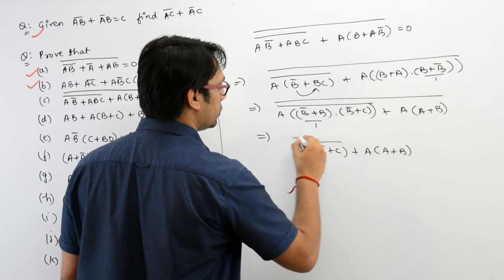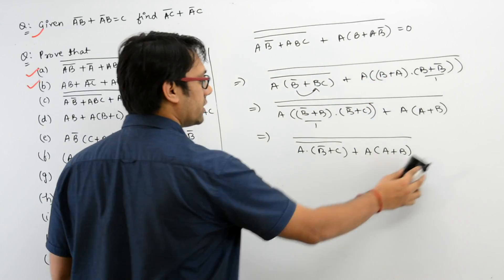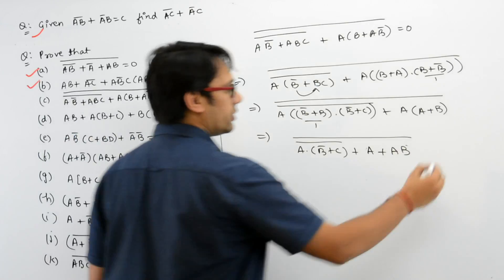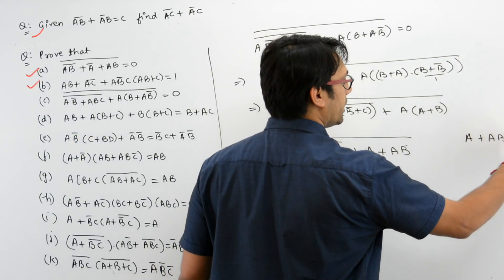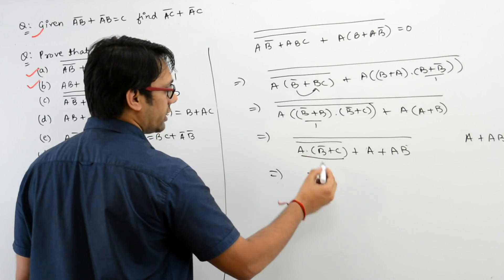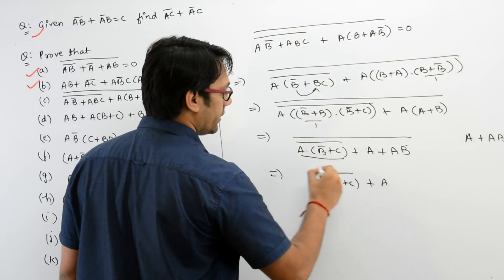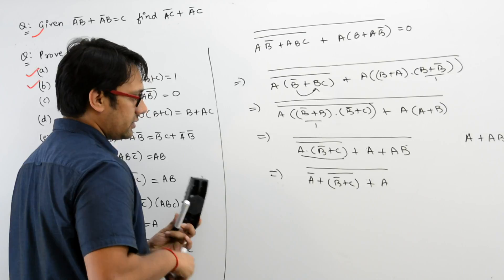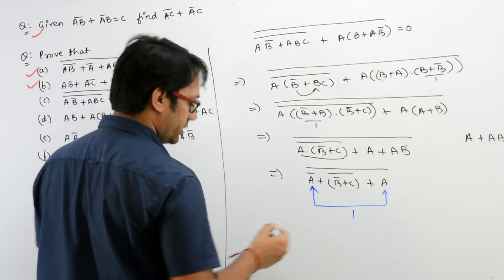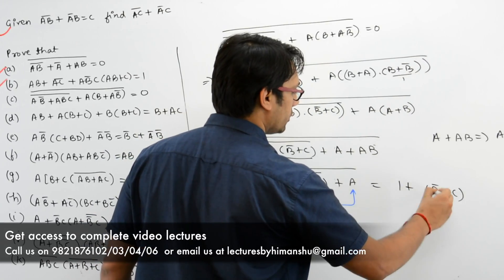So this complete can be written as A · (B' + C)' + A · (B + B')'. Again B + B' is 1, so it is A plus B whole complement. Opening these brackets, you will get A + AB, and by the absorption rule A + AB equals A. Apply De Morgan's law: A' + (B' + C)' whole complement. We have A' and A, so you can write 1 here — it can be written as 1 + (B' + C)' whole complement.